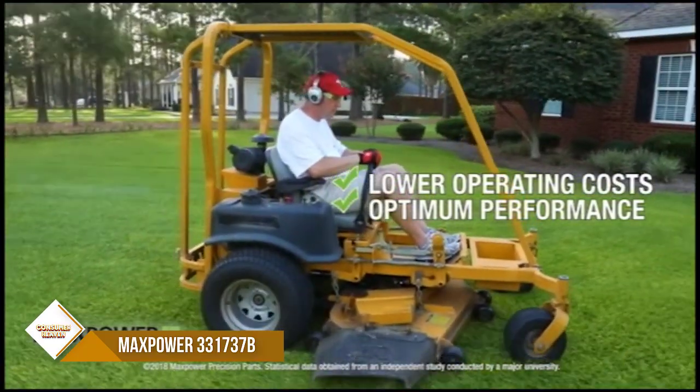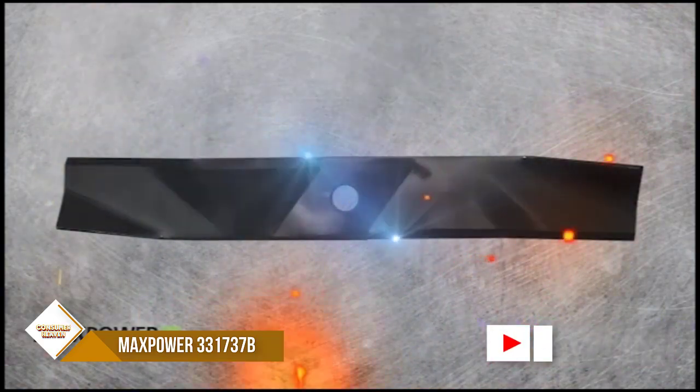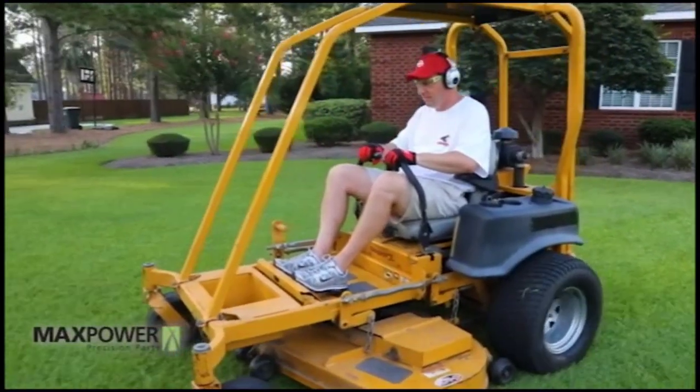It measures 21 inches long by 2-1/4 inches wide and has a 5/8-inch center hole diameter. It is manufactured to meet or exceed all OEM specifications. This blade is proudly made in the USA.